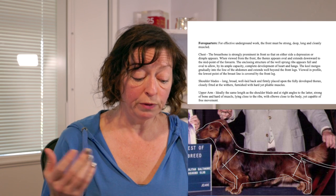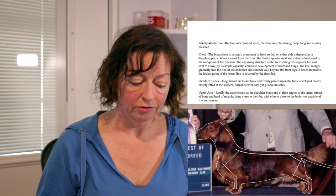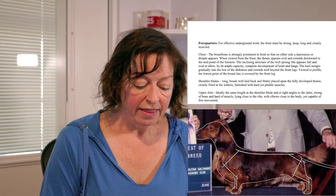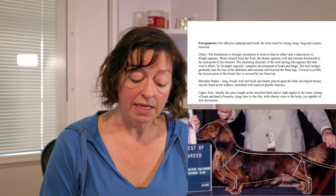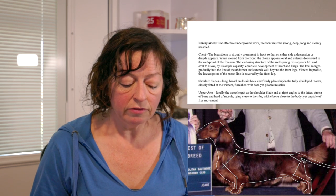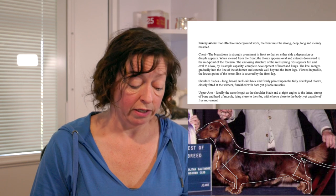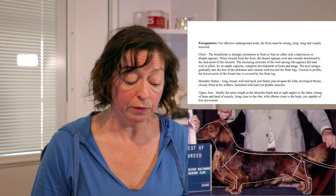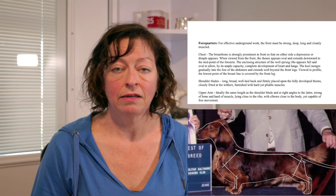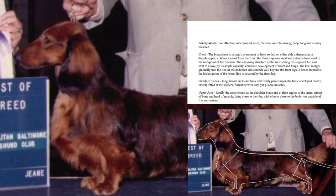A dog could have good placement but a more upright shoulder, or you could have neither — more upright and more forward. In my opinion as a breeder, I would rather have a dog with a well laid-back shoulder that is set more forward than a steep shoulder placed further back. The angle of the shoulder is more important than the placement when considering the overall structure and movement of a dog. I have found it easier to adjust the placement of a well laid-back shoulder than to actually create lay-back in a breeding program.